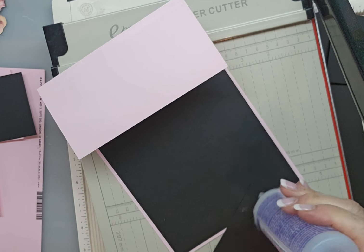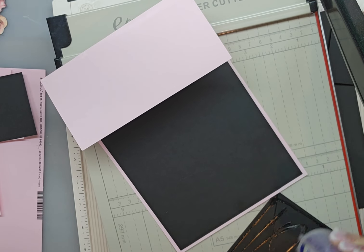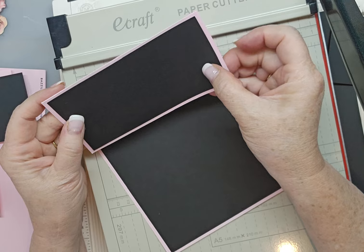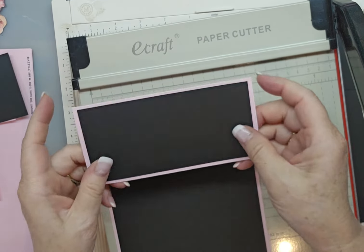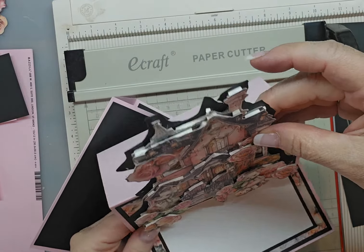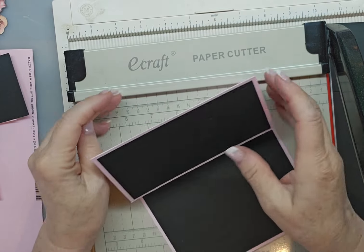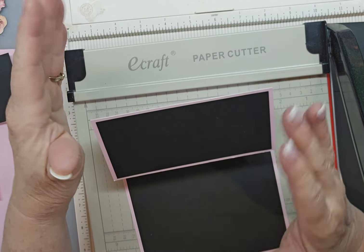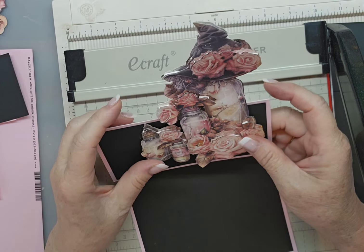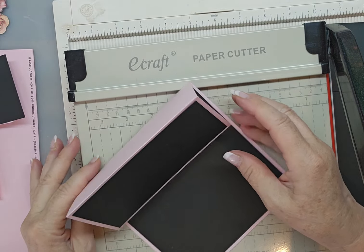There we go with that one. For this particular type of card that I'm going to do, I'm not going to put what's called a card topper, because I want my image to stick up just like I do with the original card I was making. You could put a 6x6 card topper on here — you could even do a shaped one or anything — but for this particular type of project, I'm not doing that. That is your card base.